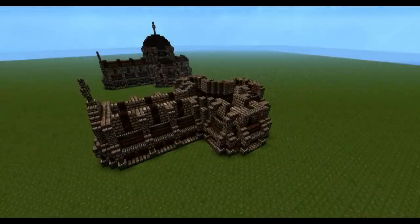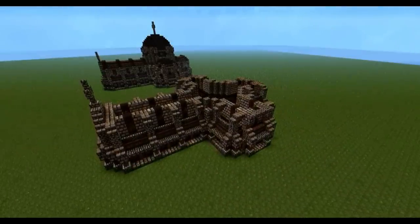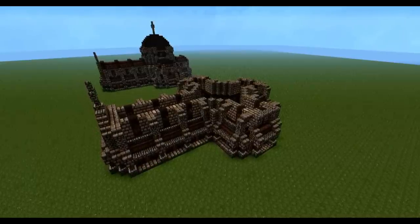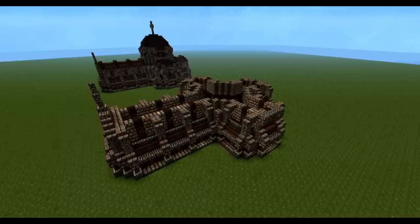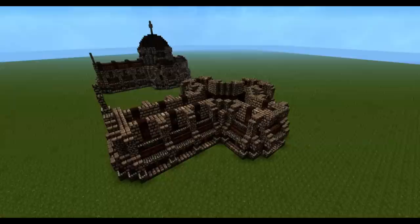That is a lot covered for today's tutorial — I'm going to leave it at that, this is part one. I'll try to upload part two as soon as possible, and we're going to cover the roof, the dome, and hopefully the interior as well. Don't forget to subscribe and stay tuned — thank you for watching, this is JeroCraft, over and out.